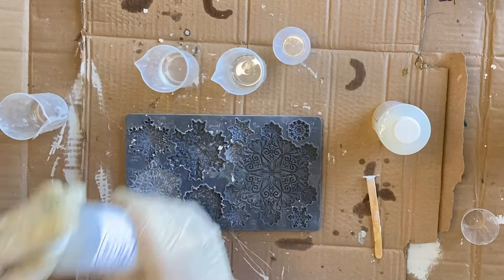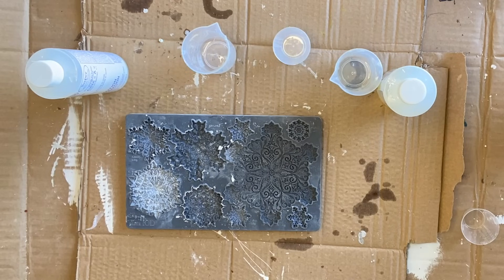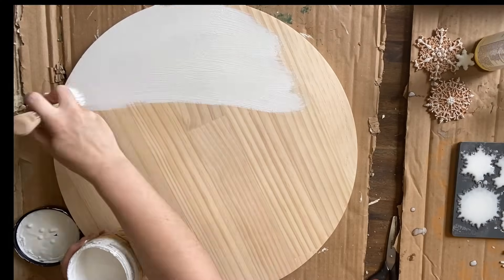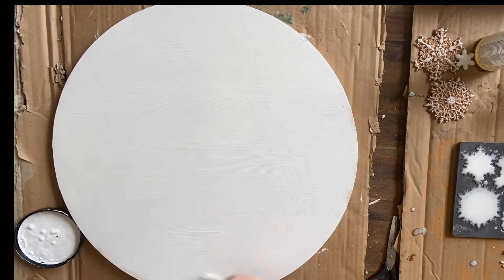First I'm going to be making my castings out of the amazing casting resin — I'm going to mix part A with part B for 30 seconds and then pour them into the molds. I'll be able to take them out in about 10 minutes. While the snowflakes are curing, I'm going to get started on my wood round — I'm going to do two coats of Dixie Belle's Fluff chalk mineral paint as a base to go underneath our inlay.